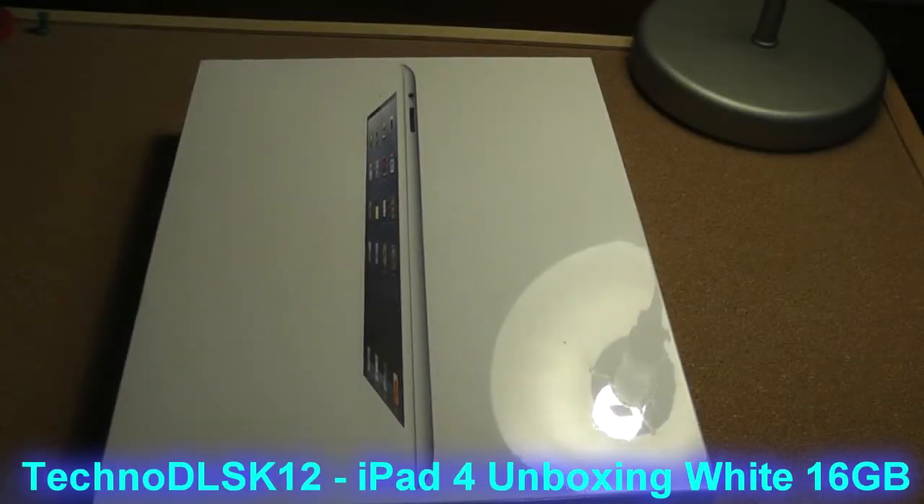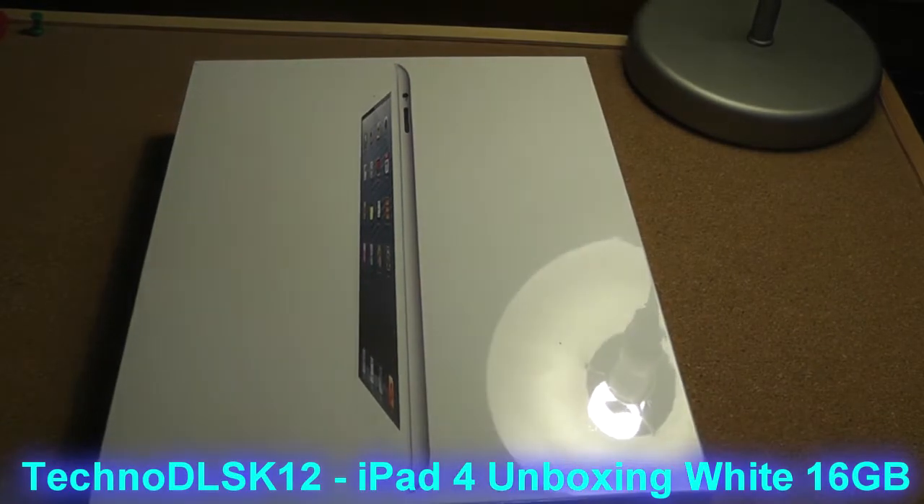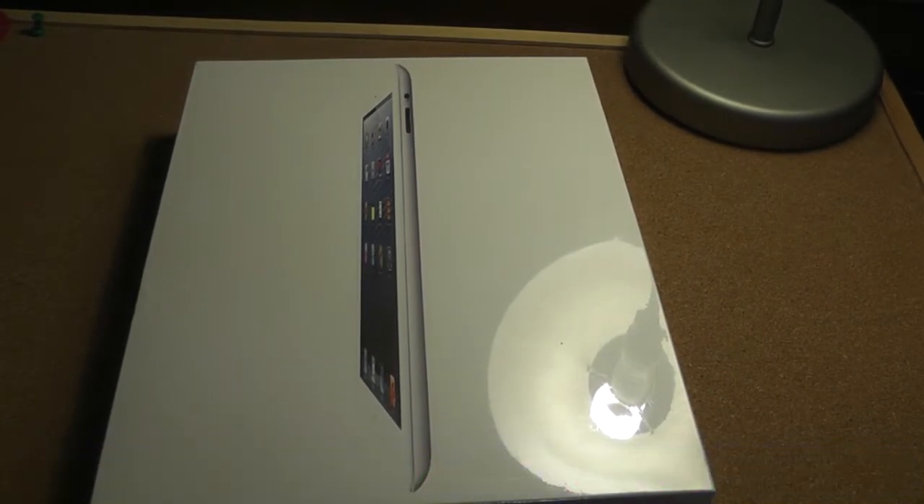What's up everyone? This is Techno DLSK and I just came back from the store. I got myself the brand new iPad 4. I was going to get the iPad mini, but it had a retina display and other people said that they traded in for the iPad 4. So I wanted something with a big screen.